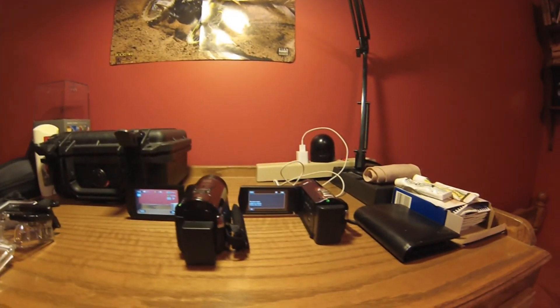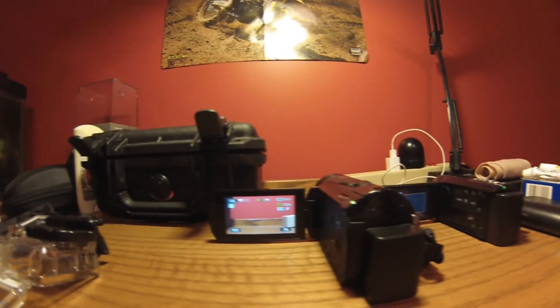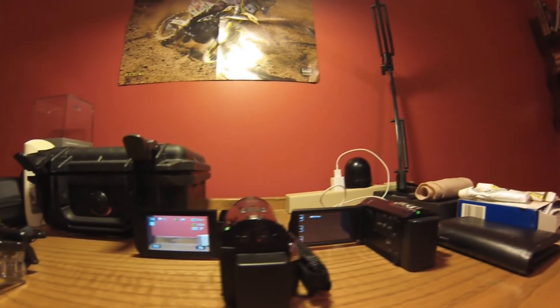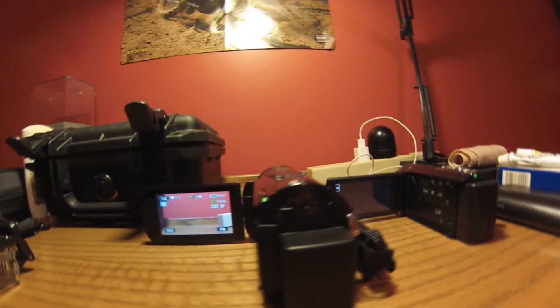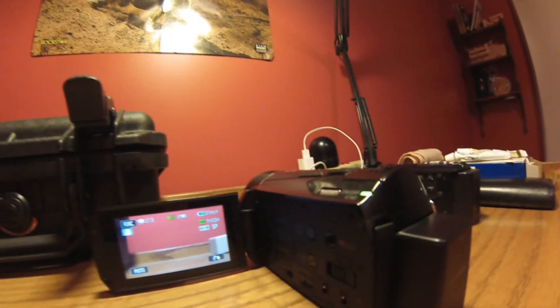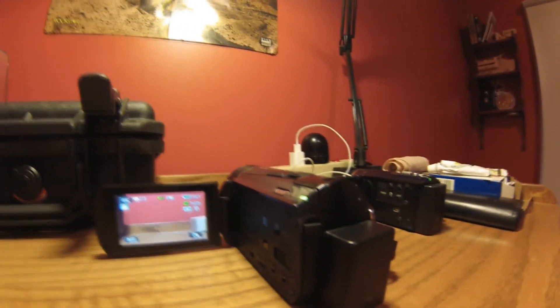You can just see the screen size difference between the two — how much bigger it is. So yeah guys, that was my review of the Canon VIXIA HF M500. Thanks for watching and check out more.